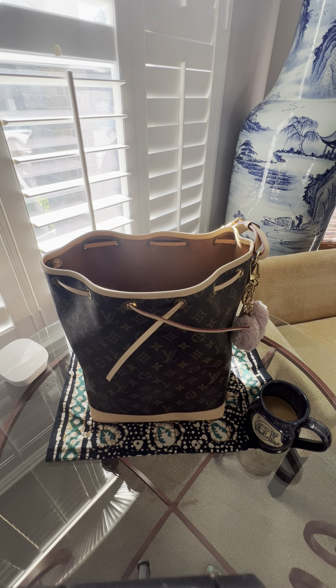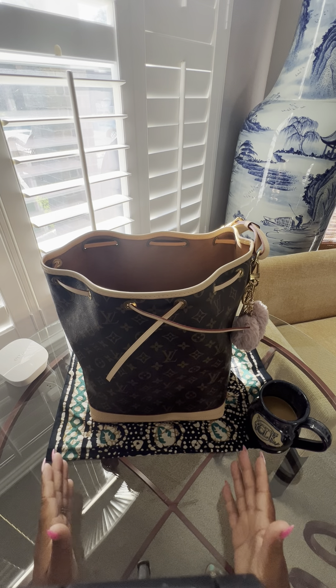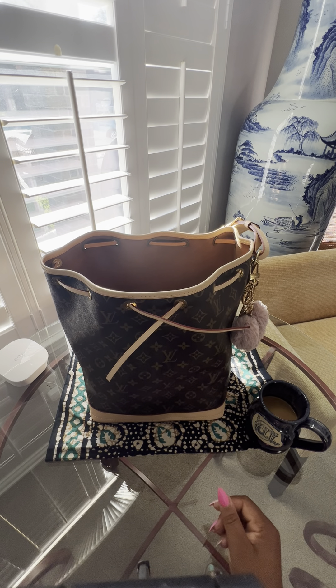Welcome to my channel, folks! I'm Nekolassa, and I'm trying a different angle today to give you a bird's eye view of what's in my bag — my Louis Vuitton Noé GM. I did just receive this bag back from Louis Vuitton last week, so if you want, please check out that video.